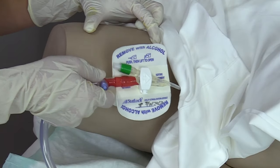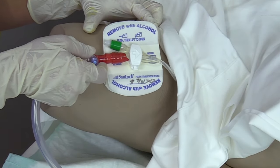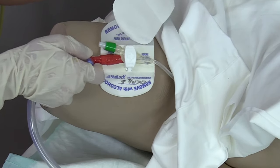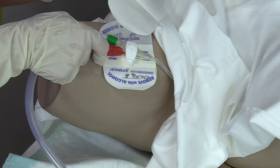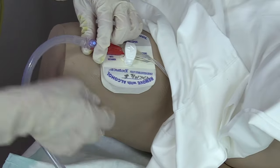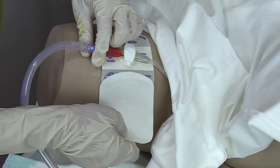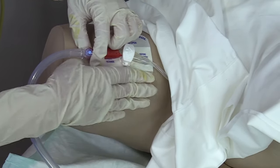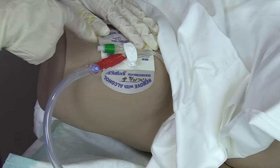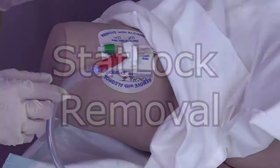Now that it is dry, we're ready to place the STATLOK on the skin. We are going to pull back one side of the adhesive and place that on the skin and rub it down. Then pull the other side back off, put that on the skin and press it down. Confirm your arrow is pointing towards the insertion site.